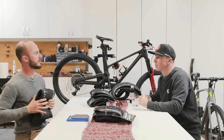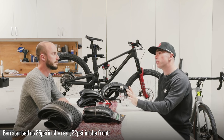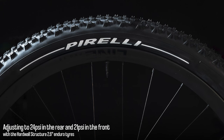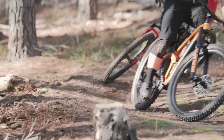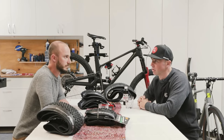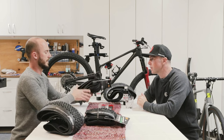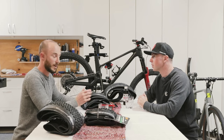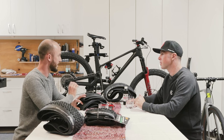How much pressure are you running in your enduro casing 2.6? I started off with 25 in the rear and 22 in the front, then I dropped it down to about 24, then 21 or 20, because I just found they were skating around a little bit — I think that was the bigger bag compared to what I'm normally used to. With the thinner ProWall casing, I've been running a little bit higher pressure: 26.5 psi in the front and 28.5 psi in the rear, because it's a thinner sidewall on a carbon wheel and I want that little bit more cushion.